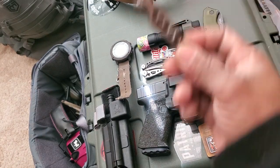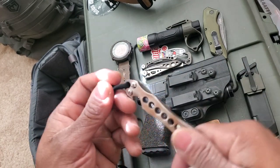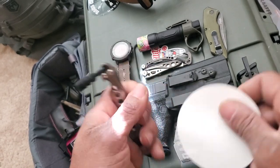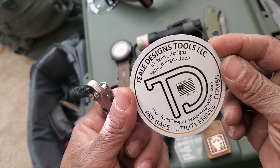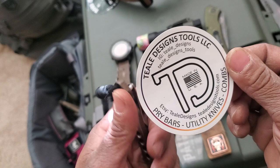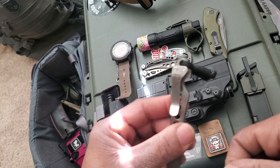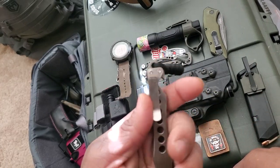Last but not least, I just got this pry bar. I work in a warehouse on a night gig and this comes in very useful. I got it from Teal Design Tools here in the States. They have different pry bars in different lengths — check them out if you want. It's machined really well.